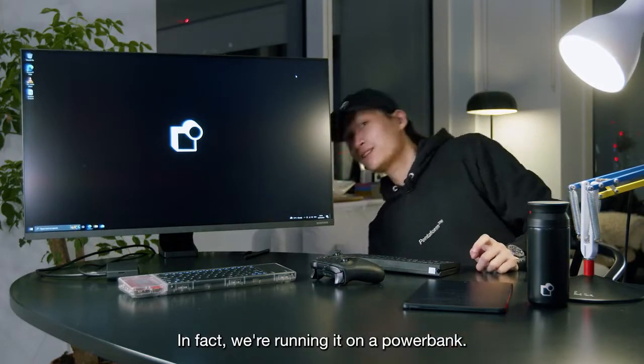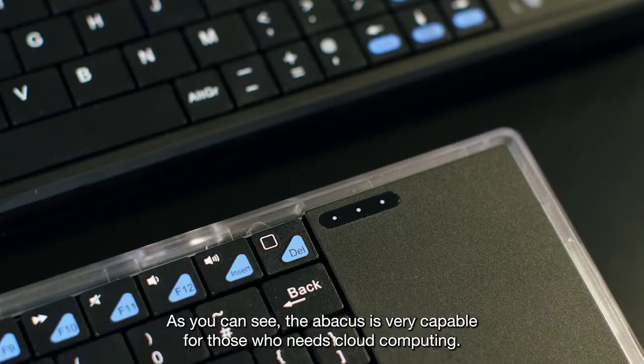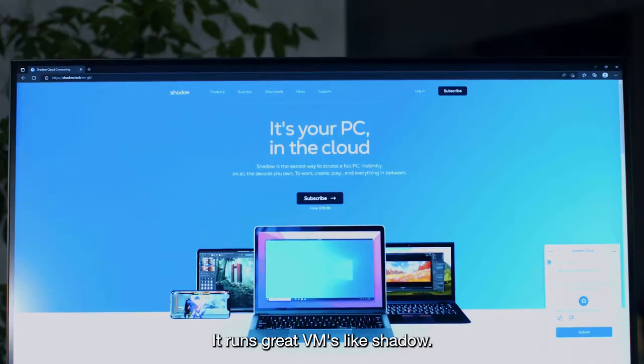In fact, we're running it on a power bank. As you can see, the Abacus is very capable. For those who need cloud computing, it runs great VMs like Shadow.